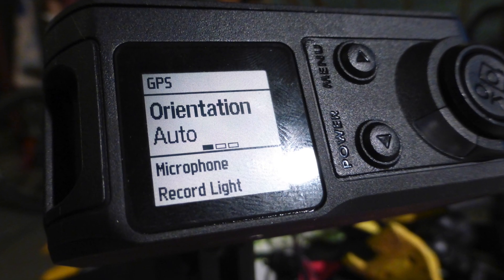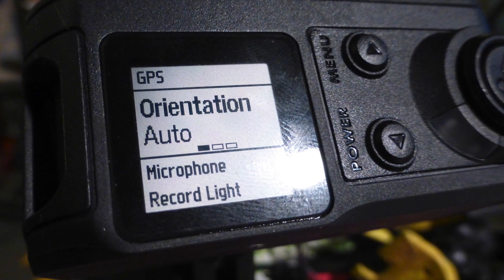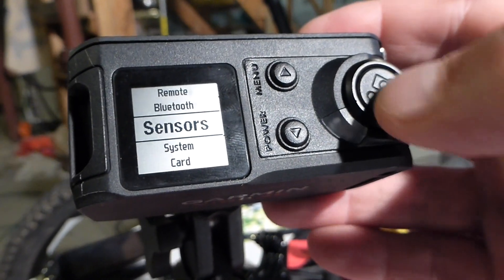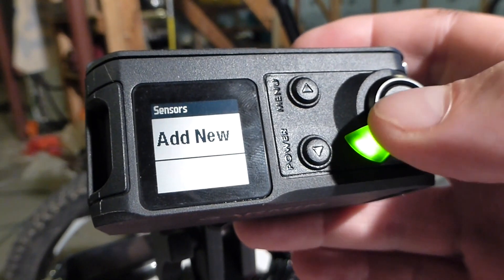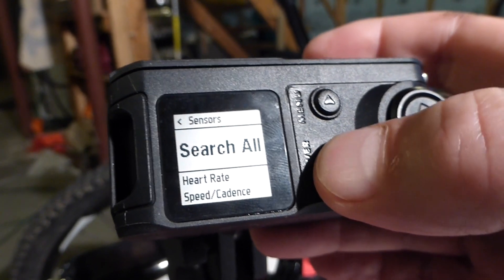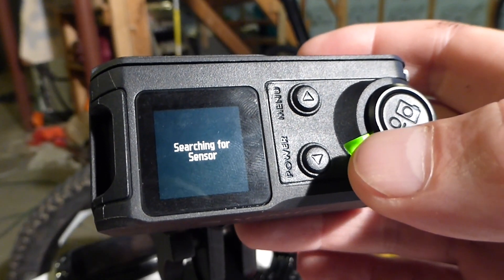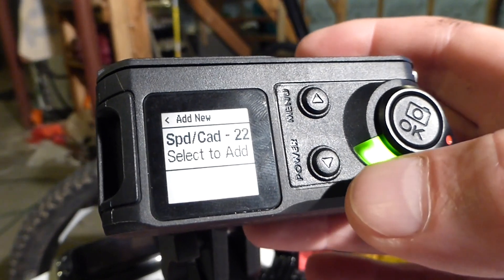One nice feature this camera has is auto rotation — if you mount it upside down or right side up, it will automatically take video in the correct orientation. Pairing this with sensors isn't hard, but I appear to have paired it only with my heart rate monitor, even though I have a bike cadence sensor. I'll have to try to pair the cadence sensor some other time, so I don't have cadence in any of my videos. I'll still have to re-pair each time I switch bikes, but that's okay.